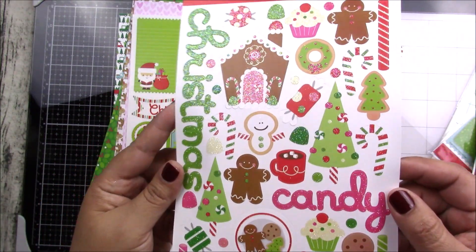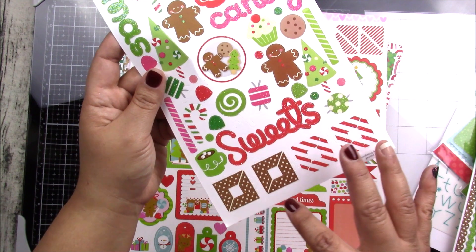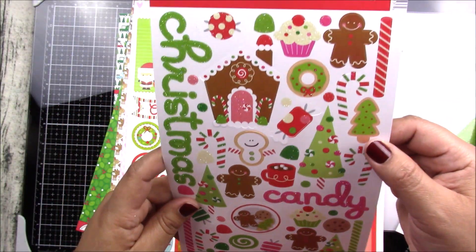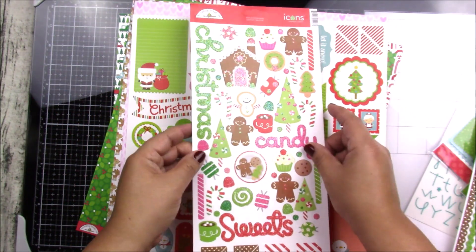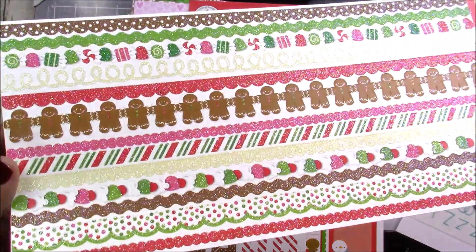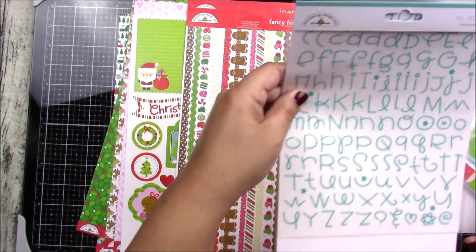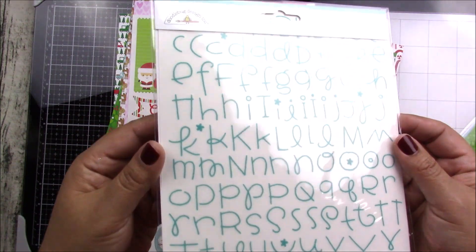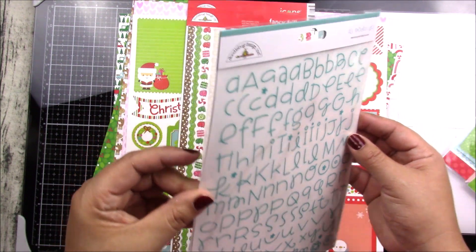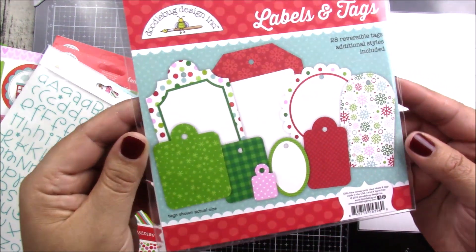You get glittery stickers — hopefully you can see the glitter — very pretty fonts, and these are corner stickers so you can put them on the corners of your paper. You get many stickers in the set. These are border stickers and they are also glittery. And here you have some alphabets with a super cute font.